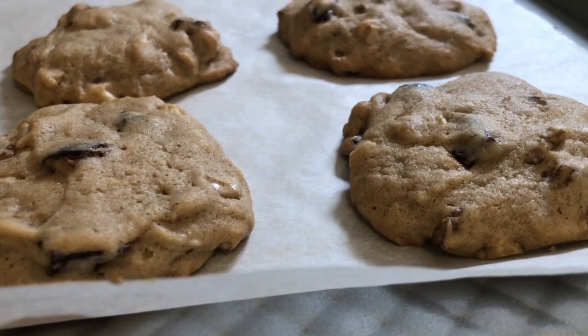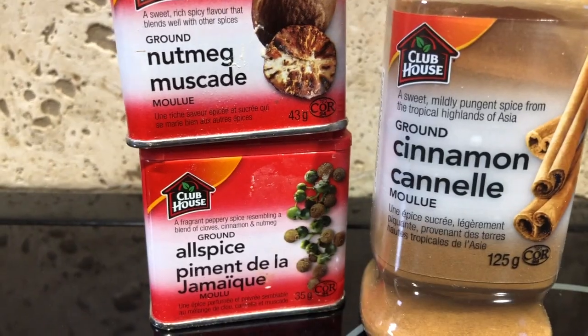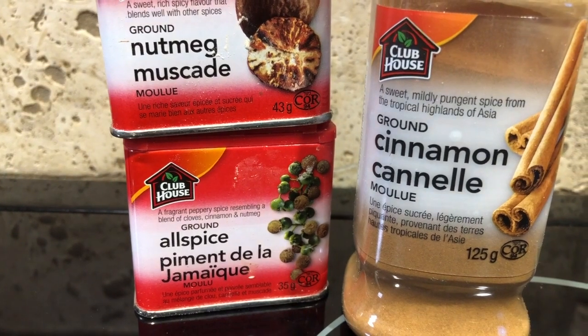All right, so let's get started. Preheat the oven to 350 degrees. You'll need to have nutmeg, allspice, and cinnamon.